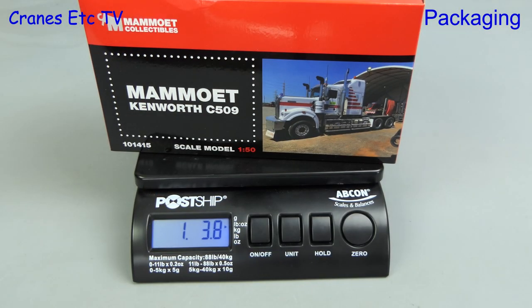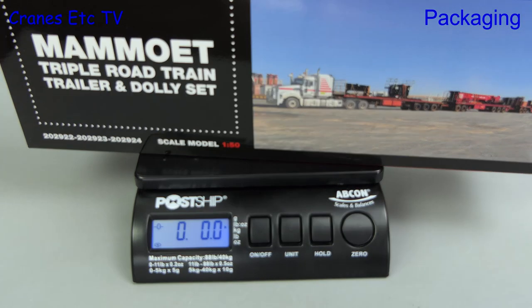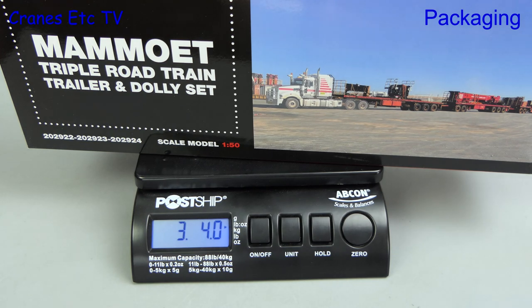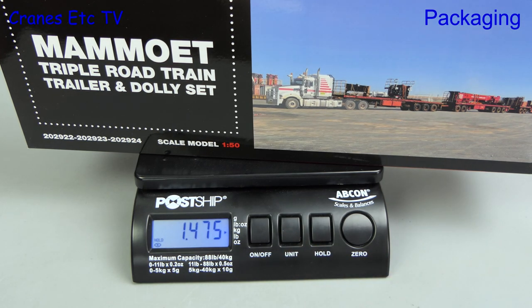Just like that we're on to the Weybridge and the Kenworth weighs one pound four ounces, which is nearly 570 grams. We follow that with the road train and it's three pounds four ounces, which is nearly 1.5 kilograms.